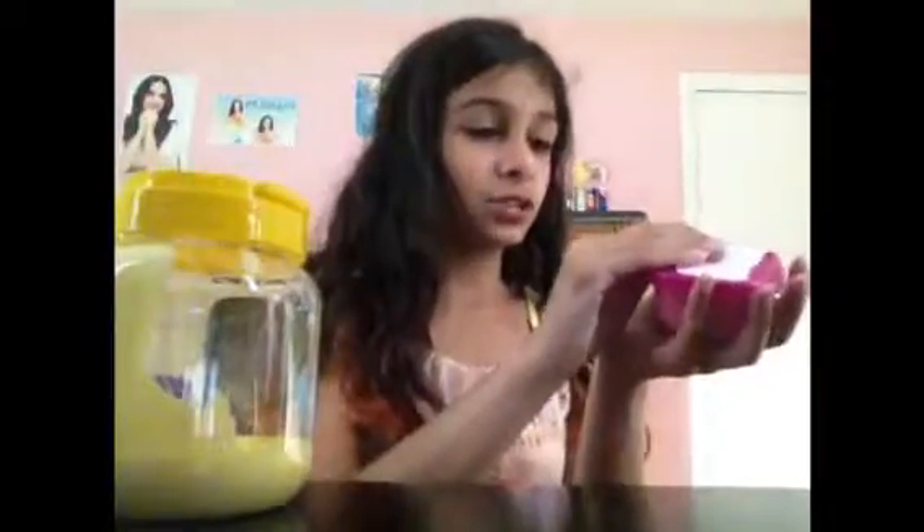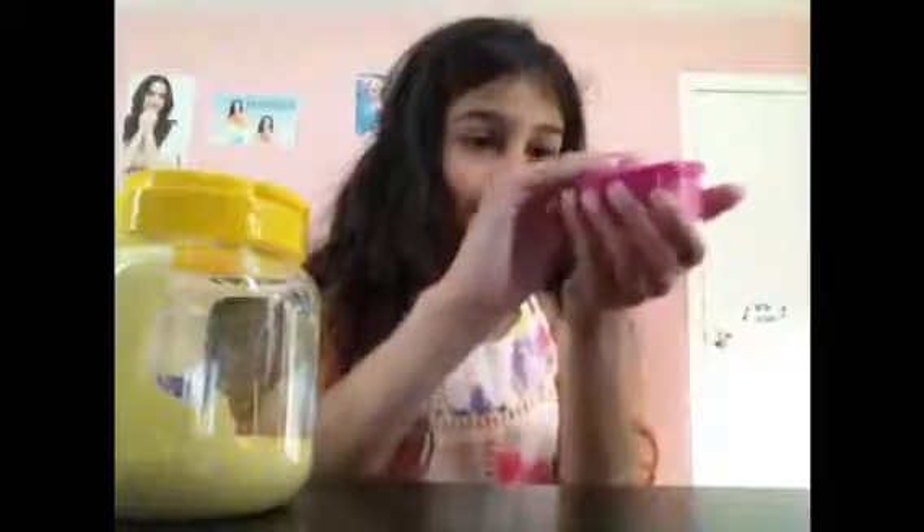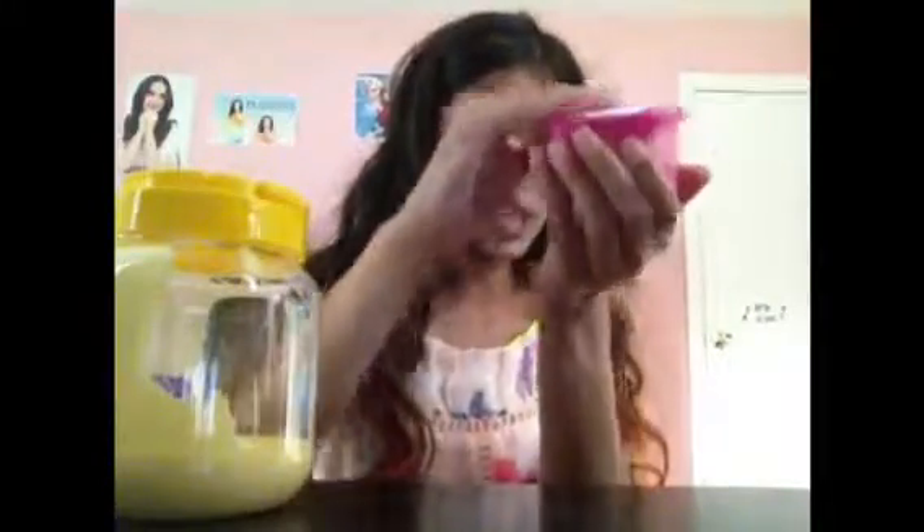My next slime is this slime. It's pink butter slime. It's a little bit sticky so I'm not actually going to play with it. But it's kind of sticky — that's what it looks like.